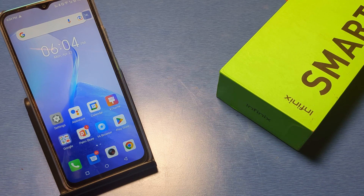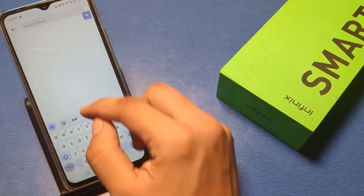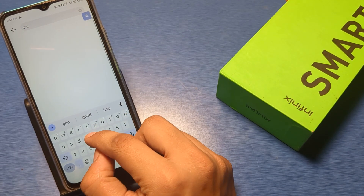Before starting the video, if you have not subscribed to our YouTube channel then subscribe it first and like our video for more videos. First, go to the Settings option of your smartphone, then type 'Google' here and it shows all your Google-related settings.